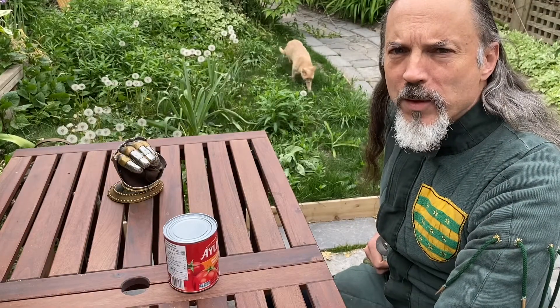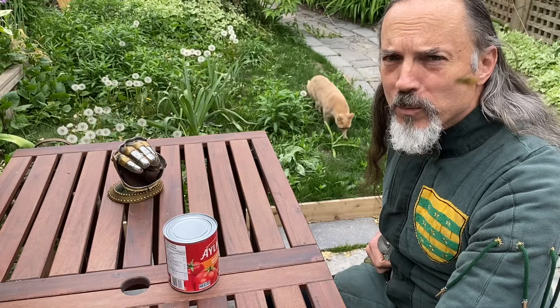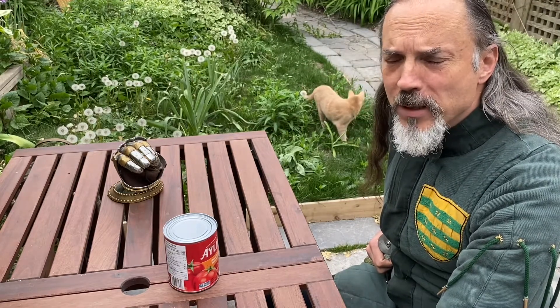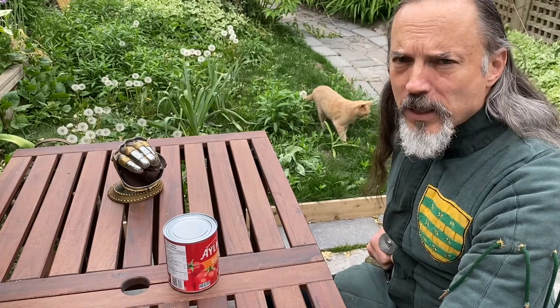Hello and welcome to another episode of Writing Fighting. We've killed a lot of squash making these videos and there's been complaints, so today instead we're gonna kill a tin can.